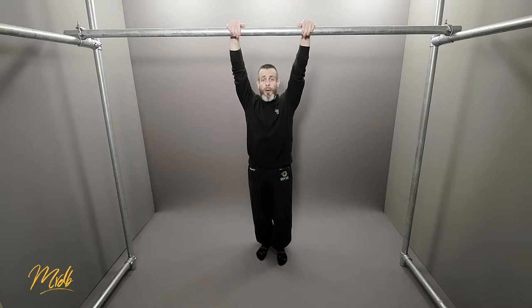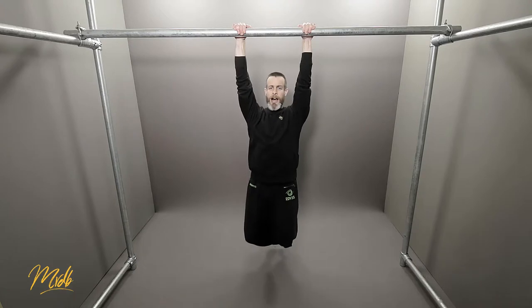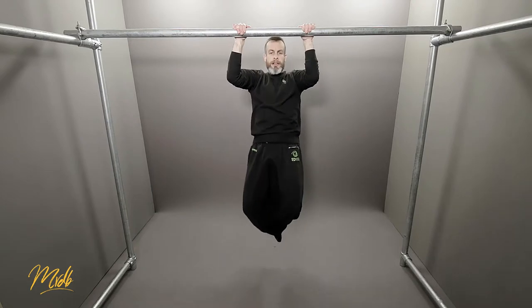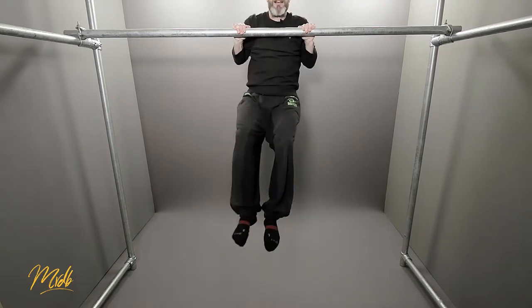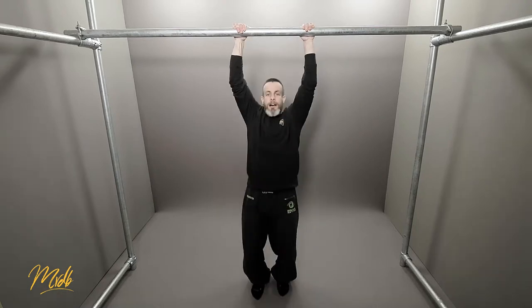To start with, what you're going to do is hang on the bar at the very bottom, and from here pull up and hold for one, two, three — come up one, two, three — and come up one, two, three — and come down.